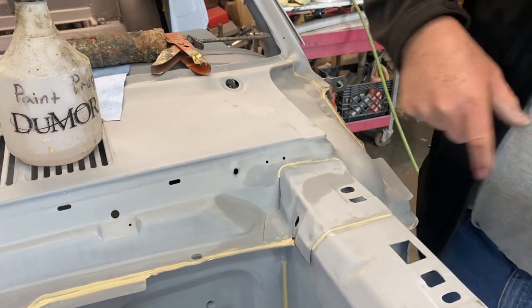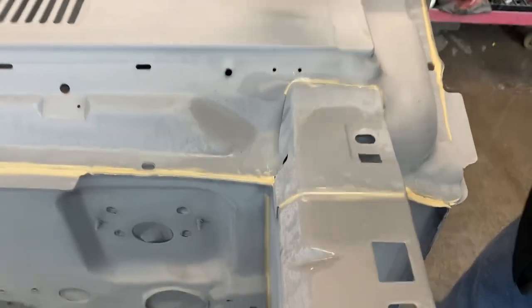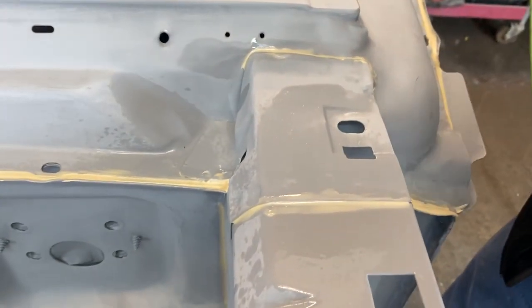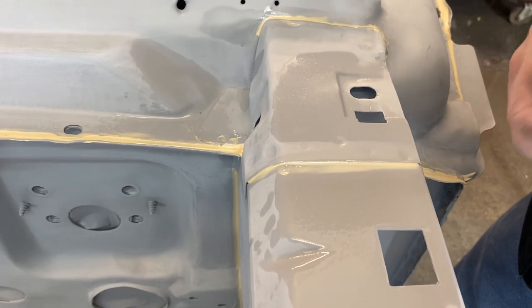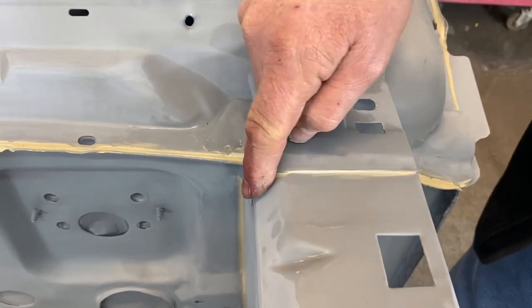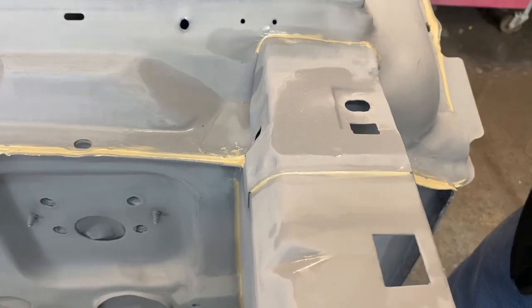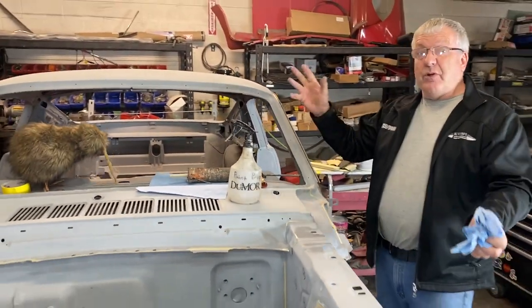It makes a nice transition from panel to panel, but it does need to be pretty. If you do it like that you can see it kind of leaves lines in it — a little bit of this solvent just melts it. Wipe off your excess and job done. Apart from the rest of the car, of course.